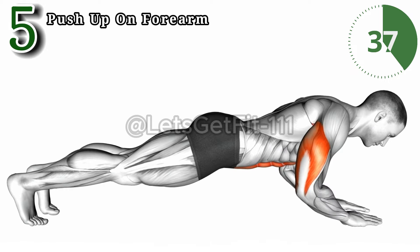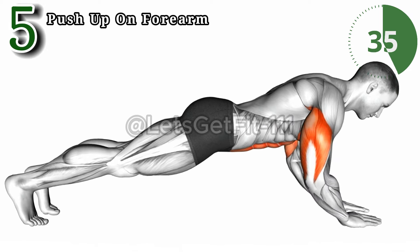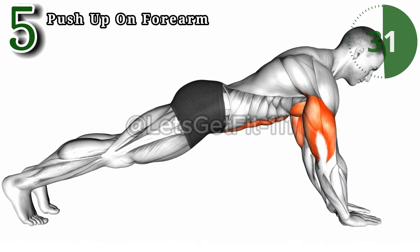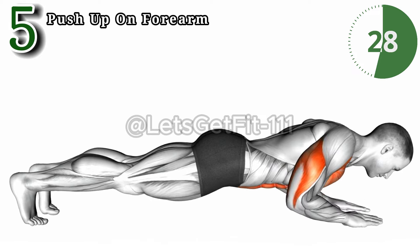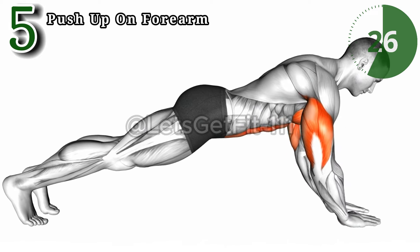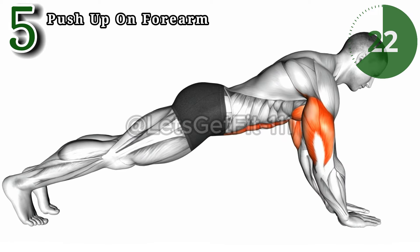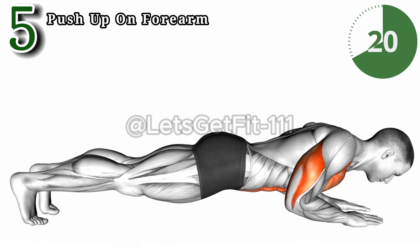The push-up on forearm: elevate your upper body strength. This powerhouse targets chest, triceps, and shoulders with precision. By engaging your core it sparks abdominal activation, sculpting a robust upper body and defining your chest and triceps, all while fortifying your core.